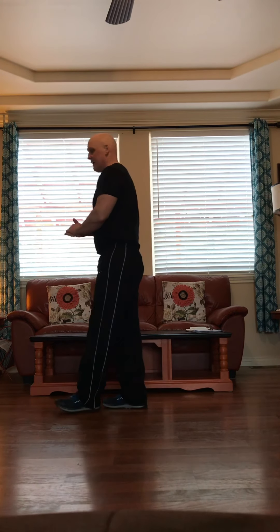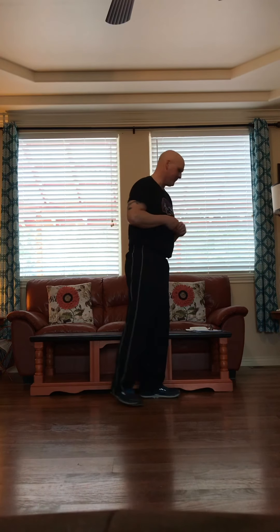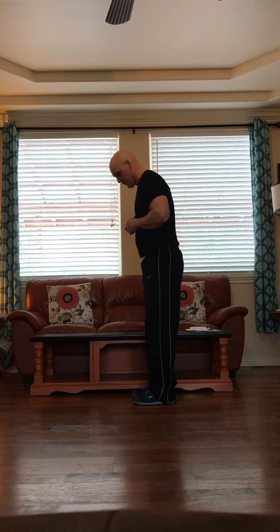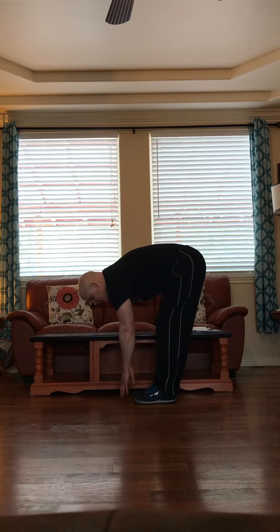All right. Good. Breathe in. Take a little break. Everybody should be breathing a little bit by now. Now we're going to start all over again.